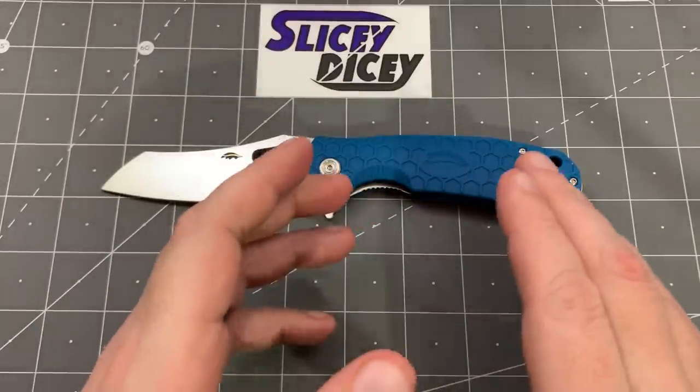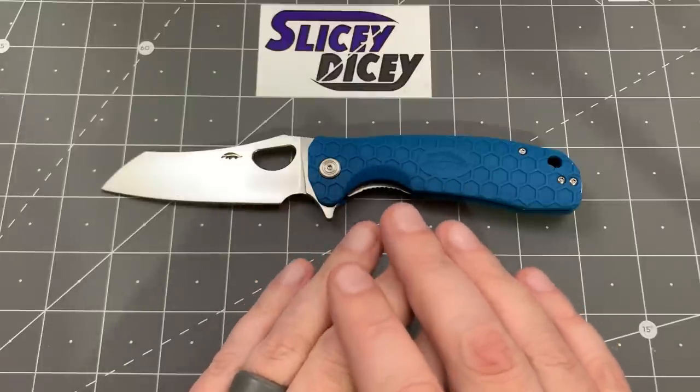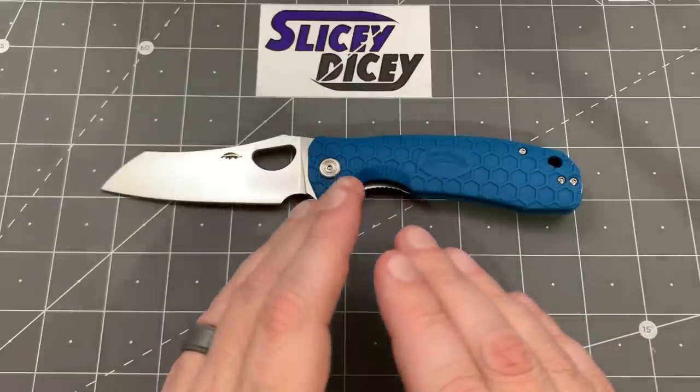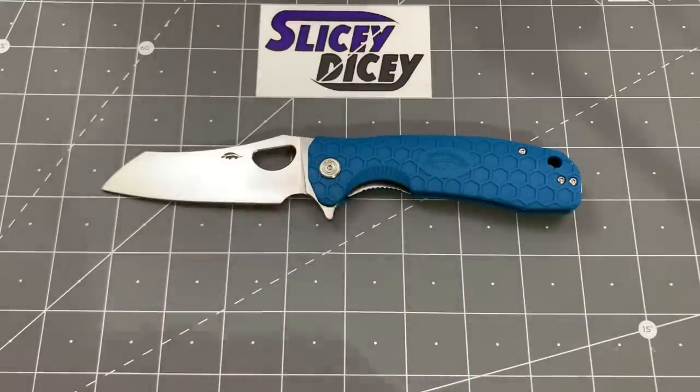Really cool little budget knives. They are South African designs, made in China, and sold mostly through westernactive.com. I will link down below to them — the best place in America to get them. Pretty sweet little knives, I do have to say. I really do like them a lot.